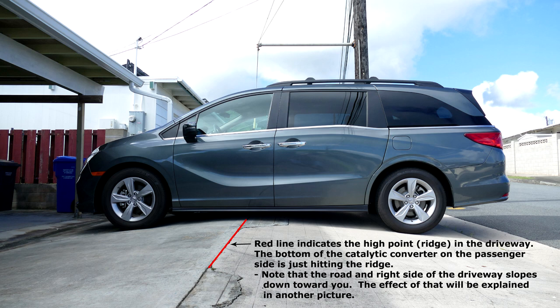This is our 2019 Honda Odyssey EX minivan on our driveway. The red line indicates the high point in the driveway. I'll refer to that high point as the ridge in this video. The bottom of the catalytic converter, which is on the passenger side, is just hitting the ridge.